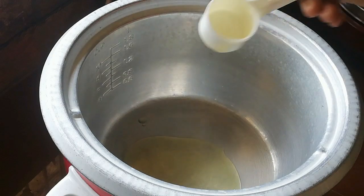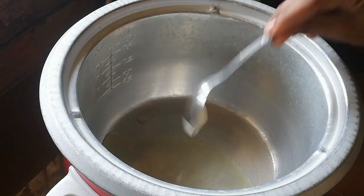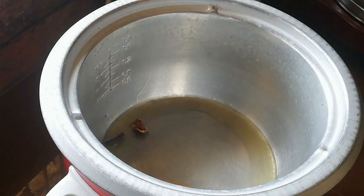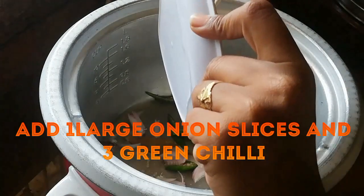Let's start cooking. Add 1 tablespoon, half tablespoon of the ingredients. Let's cook a little bit and make it a little spicy.